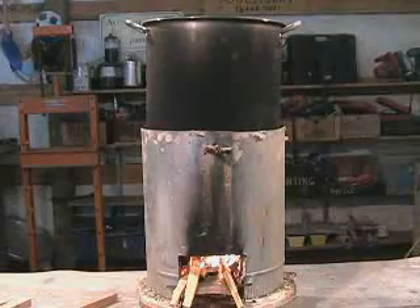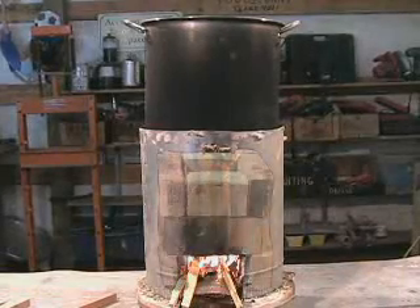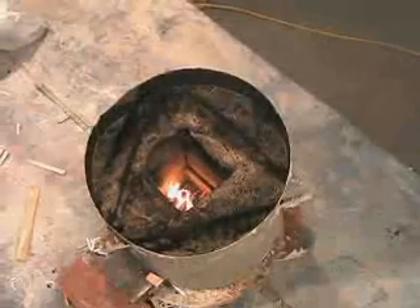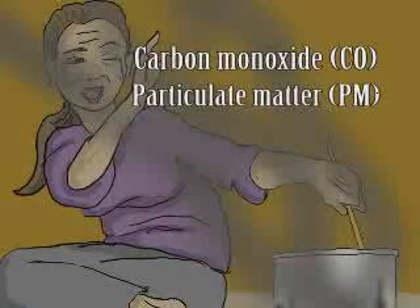The rocket stove uses an insulated rocket elbow combustion chamber to increase combustion efficiency and reduce smoke and harmful emissions such as carbon monoxide and particulate matter.